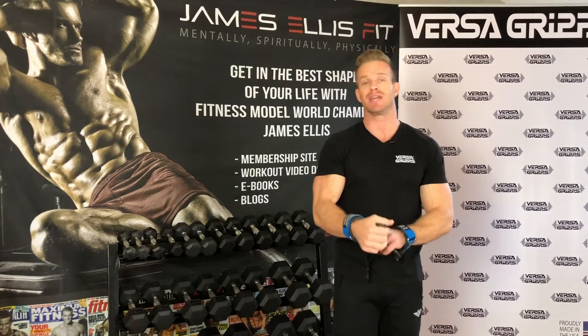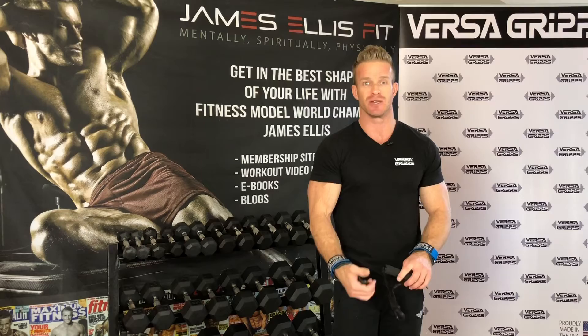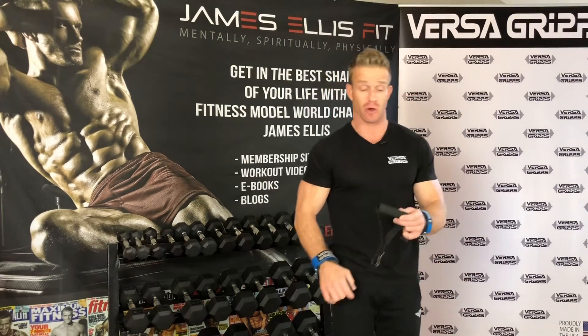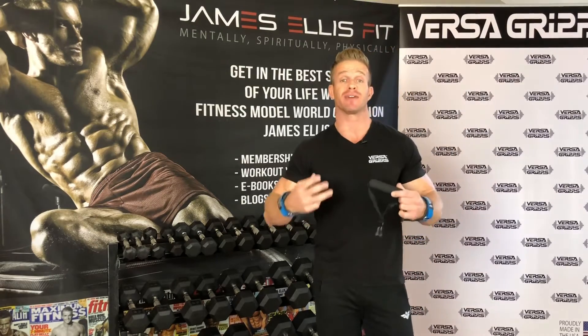That's why I'm wearing the Versagrips. I love using Versagrips for any reverse grip bicep curl exercise I do, for any back exercise I do. I encourage you to go to versagrips.com and pick up some for yourself. You're going to see me in the video to come — I'm on the cable crossover machine, it has a D handle on it.